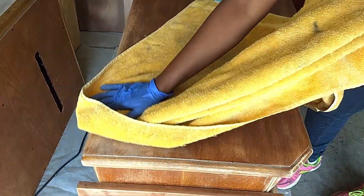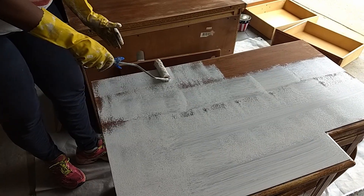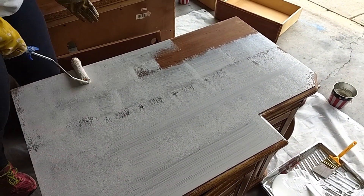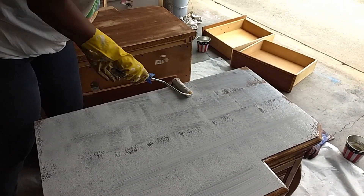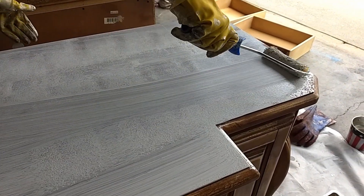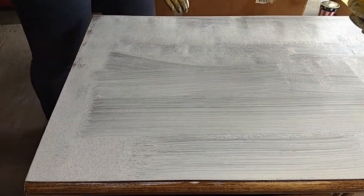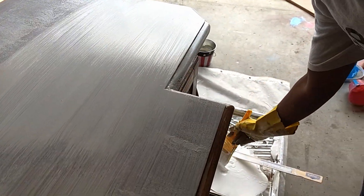We wiped down the unit to get rid of all dust particles. We primed the unit using both the hand roller and the bonding primer. Our first attempt at priming with a hand roller created an uneven texture across the wood, so we switched to a thick paintbrush to produce a smoother finish.